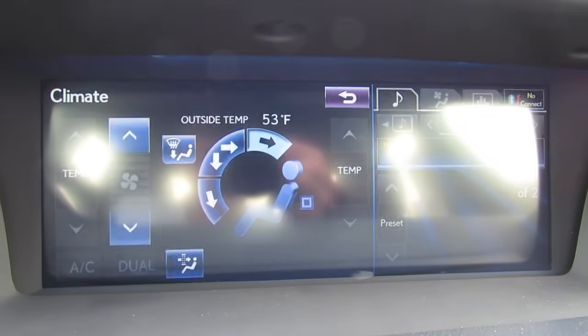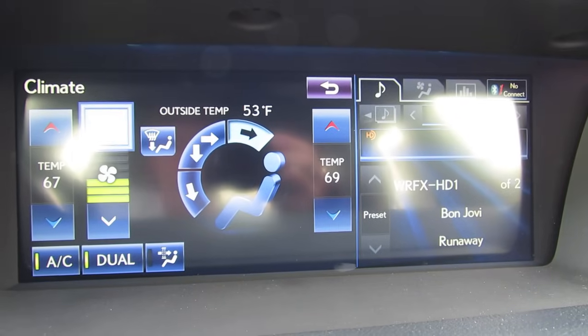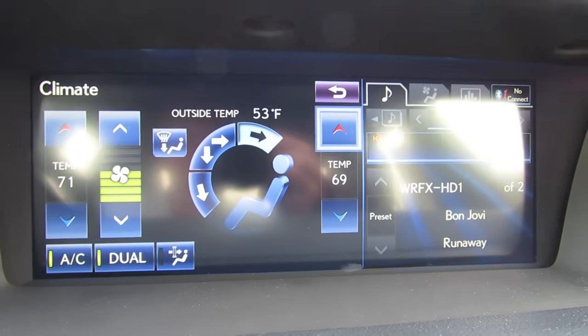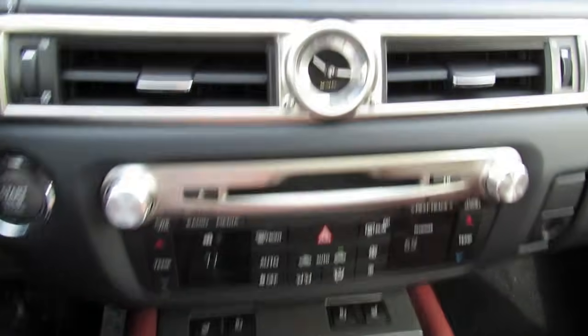Climate control allows you to manage fan speed, and it's a dual-zone automatic climate control system. You can basically control everything from this screen or by the buttons located down below.